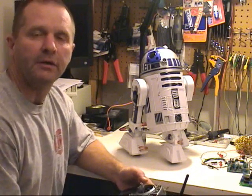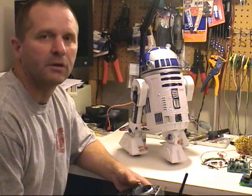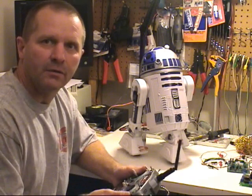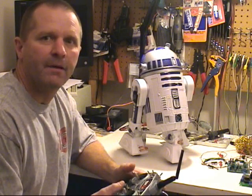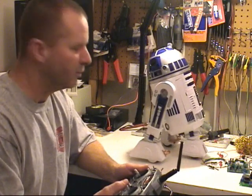Now one thing I did do was to modify the dome drive to run continuous rotation. That involved removing the mechanical stops and cutting two additional teeth into the dome drive gear. Now we have full rotation, and then the drives — I have it set up right now for single stick control on the drives.